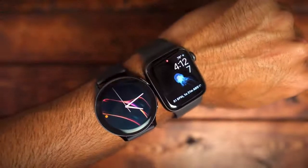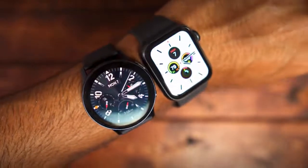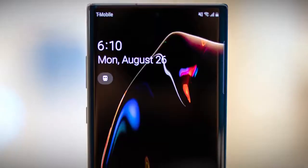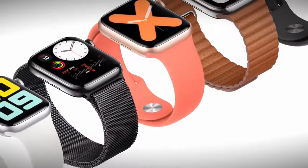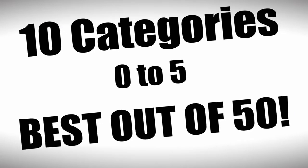The Galaxy Watch Active 2 and Apple Watch Series 5 are two of the leading smartwatches that most consumers will be looking at this holiday season. In this video, I want to compare both of these smartwatches across 10 categories, and at the end we should have a winner. Each category will have a point system from 0 to 5, and at the end we'll tally up the scores.